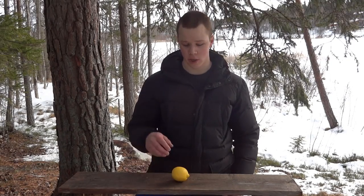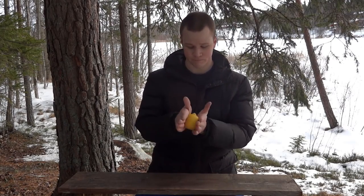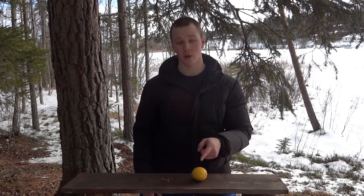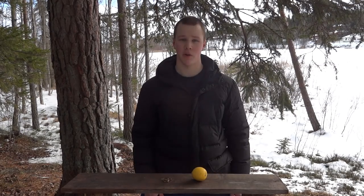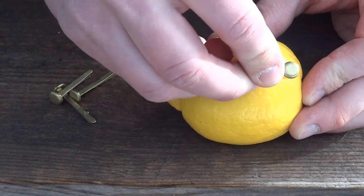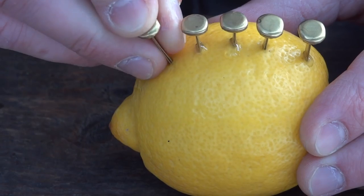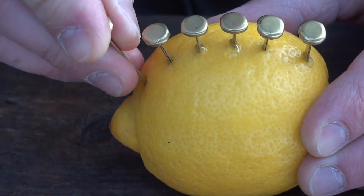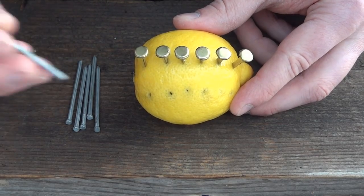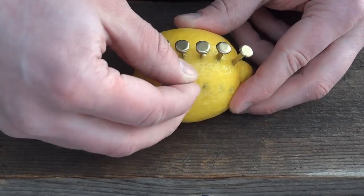The first thing we're going to do is take the lemon in our palms and soften it up. Then push the copper clips down into the lemon on the same side, about a centimeter apart. Do the same thing with the zinc nails on the other side — make sure they don't touch each other.